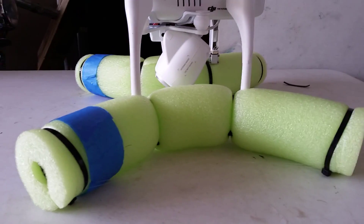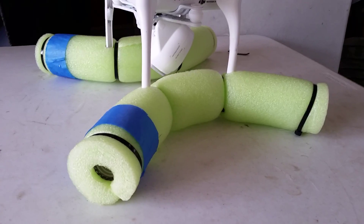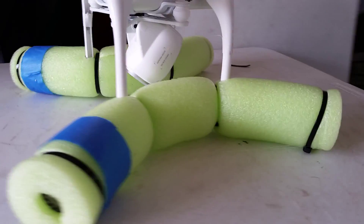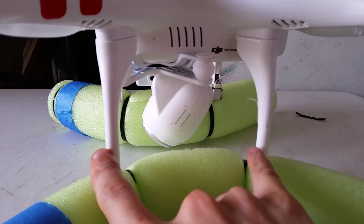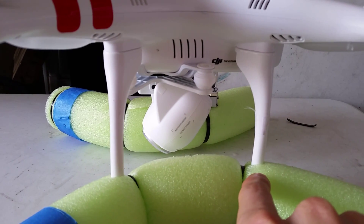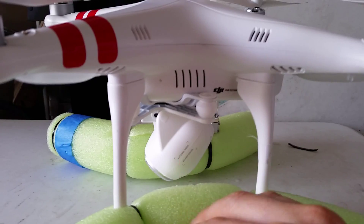All you need is that foamy tube that you can get at the dollar store — they're about a buck for the large piece. You cut this piece to 15 inches, mark it in the center, and since the landing gear is about five inches apart, you measure two and a half inches in each direction and cut it with a knife.